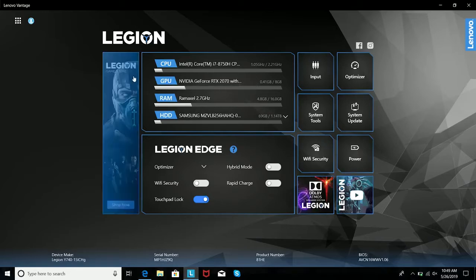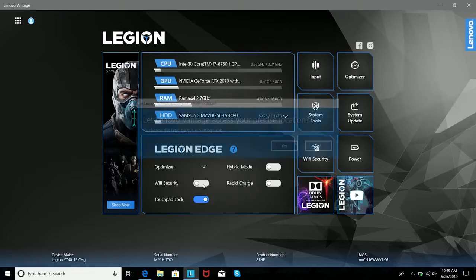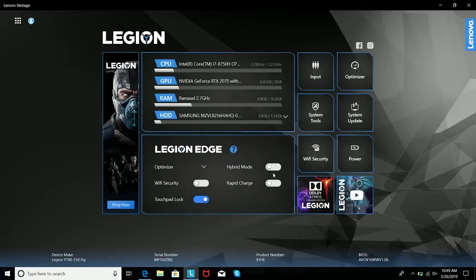What I've noticed with this laptop is you find a couple of pieces of software in there — one from Corsair for the keyboard, which is nice. There's also Lenovo Advantage, which showcases everything in the system so you can view your specs. Speaking of specs, you're looking at an 8th generation Core i7-8750H. We've got 16 gigs of RAM, a Samsung SSD 256GB with one terabyte extra storage, so you've got enough storage and space for all your games.